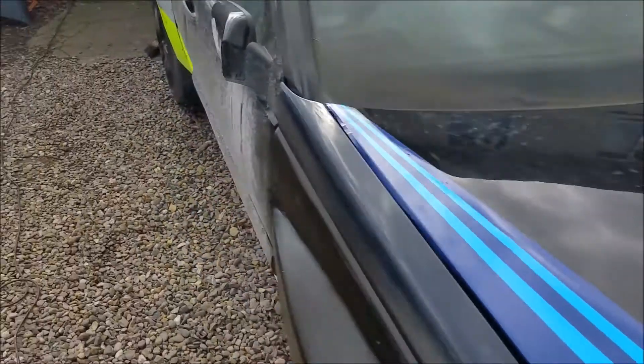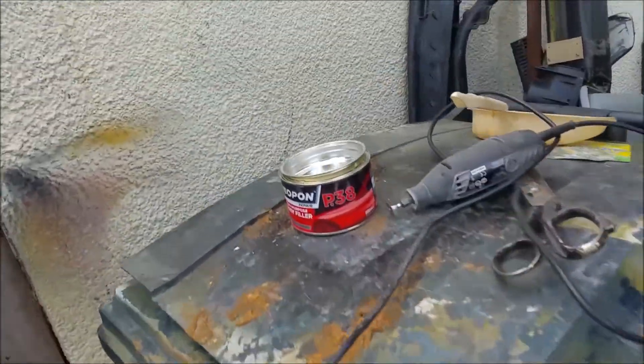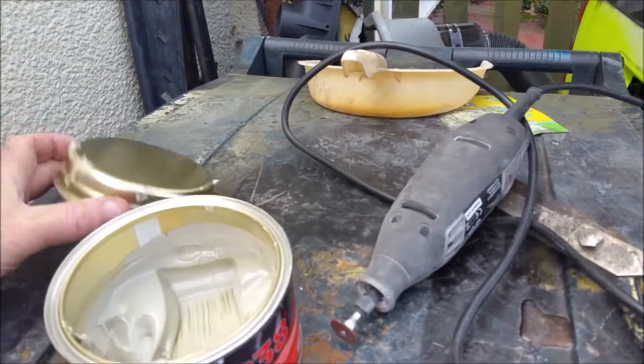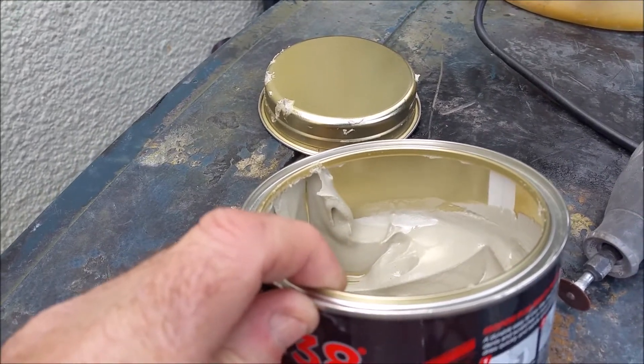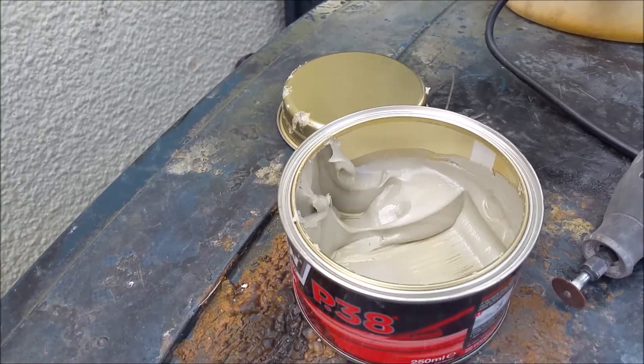On another note, a bit of a semi-rant. I bought two tins of Isopon, P38 and P40, and that's what you get in them — you can see the line, it's not even half full. And the P40 is even less in it. That's disgusting.